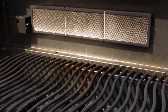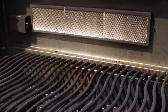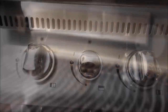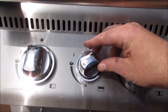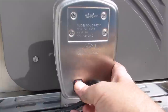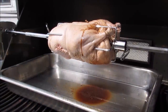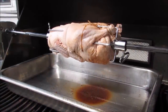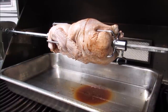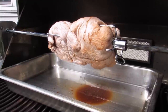Now I'm going to light the rear infrared burner on my Napoleon Mirage gas grill. I'm going to leave it on high and close the lid for about ten minutes. Once the grill is preheated, I'm going to turn the rear infrared burner to medium, and of course turn the rotisserie on. Now add the duck to make sure it turns properly and balanced.